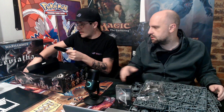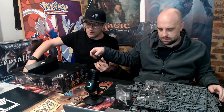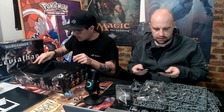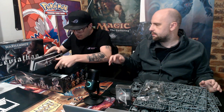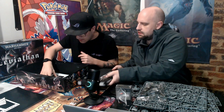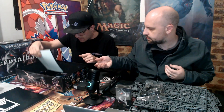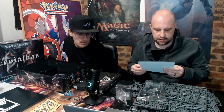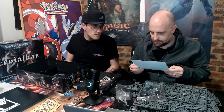We have some larger bases for the bigger models. And then we have water decals — decals for the Space Marine factions. You're not going to put decals on Tyranids, obviously — that would be weird. So we have the decal sheet.